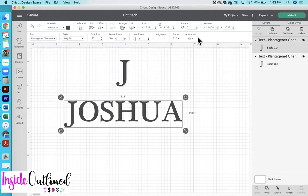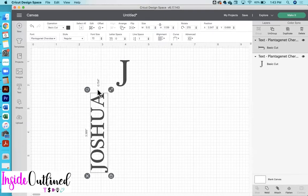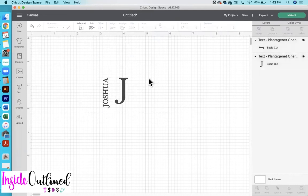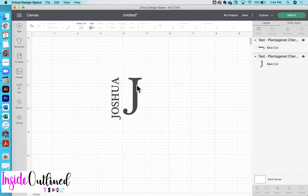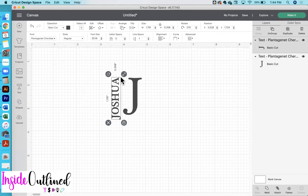Now what I want to do is rotate the name Joshua, and I'm going to rotate it to 270 degrees, move it over, and then just make it a bit smaller. I know that I want my overall design to be about two inches wide, so I'm just going to make that adjustment right now. My J is 1.568 inches tall, so I think I'm going to change the word Joshua to be about the same width.